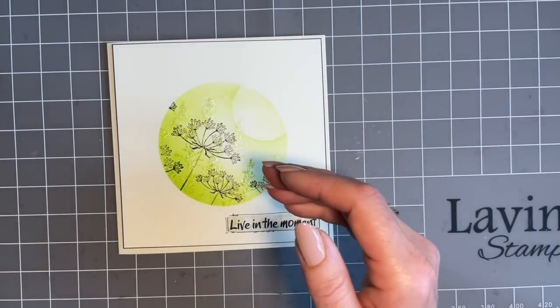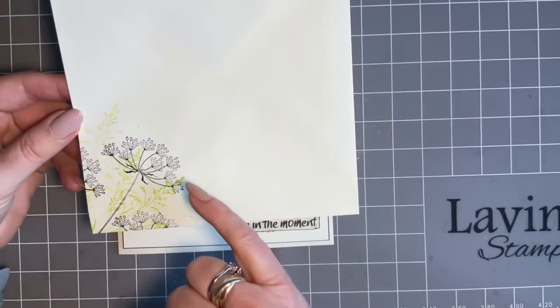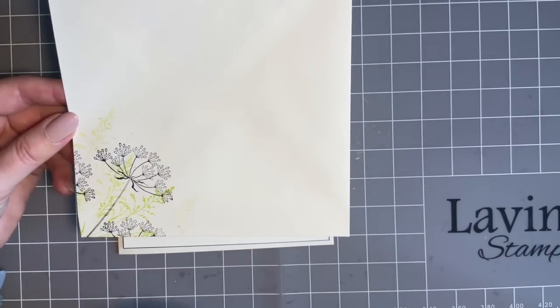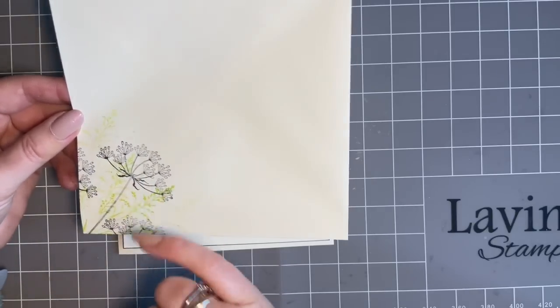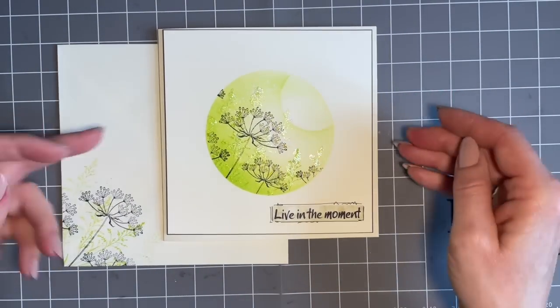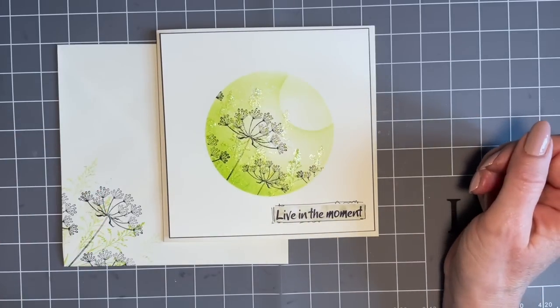I've decorated my envelope ready — and remember, VersaFine Clair ink only because I'm going to pop this in the post and we've had a bit of rain recently, so I don't want it to run. It's a VersaFine Clair permanent ink. I think my friend will be really pleased to receive that, knowing that we made it in our coffee break.